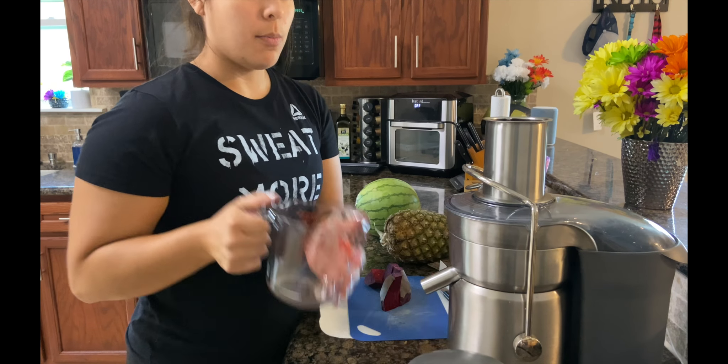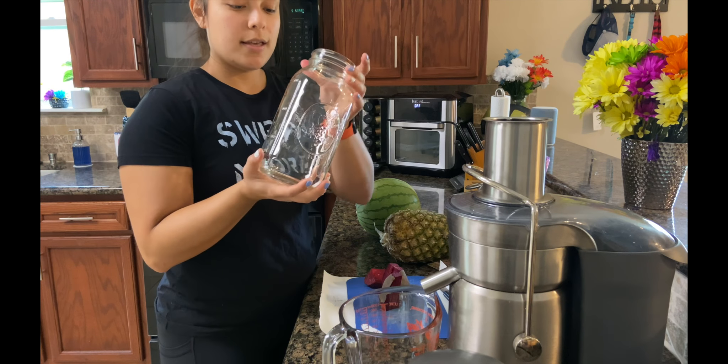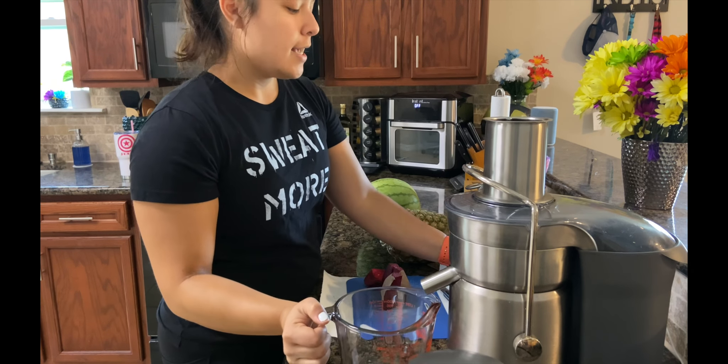Make sure you have a bowl to catch the juice. And then I have a mason jar — a big mason jar — that I'm going to pour the juice into and just set it to the side.